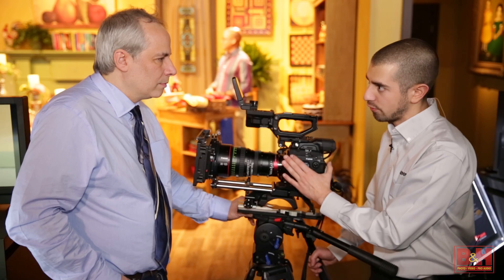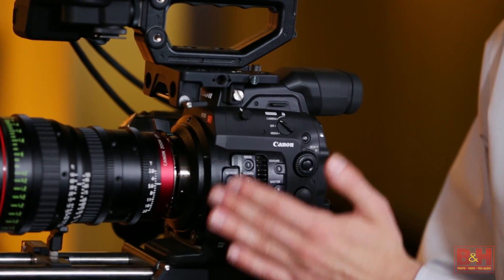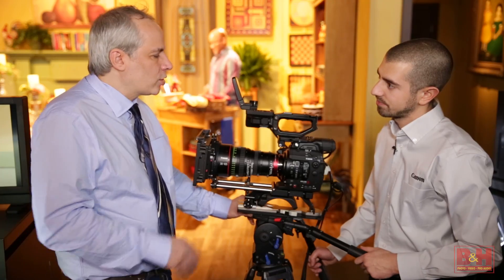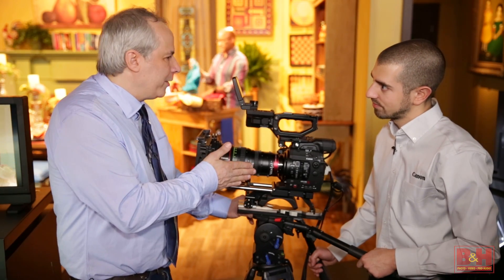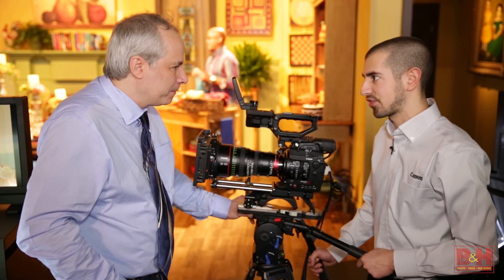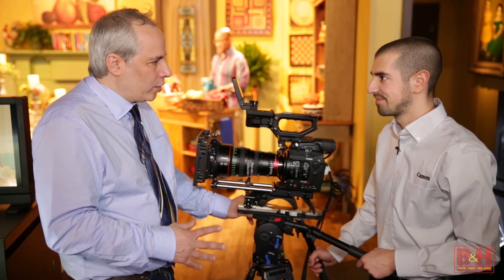We have ND 2, 4 and 6, as well as an expansion mode with 8 and 10 stops internal. And IR pollution, which has bitten me a few times — do we have that issue with the built-in NDs? Not a concern. Not a concern with this camera.